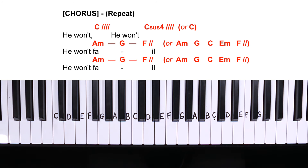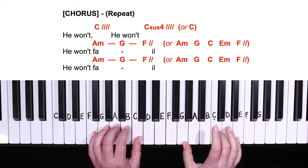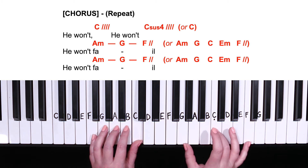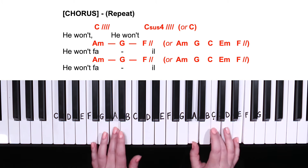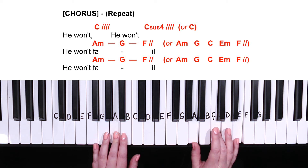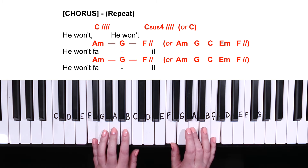Moving on to our full chorus, which starts with C major for four counts, then C sus four for four counts. Then the second line: A minor and G major for one count each, then F major for two counts, and that repeats. Let's play hands together from the beginning of our full chorus: C for four counts, C sus four for four counts, A minor, G, F two. Again A minor, G, F two.